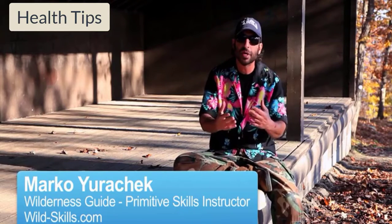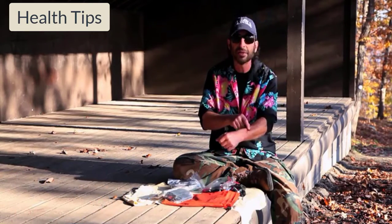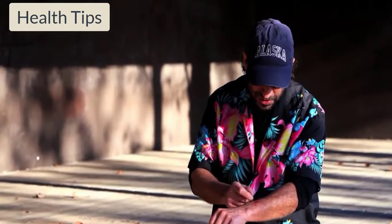The things that may happen to you in the backcountry most commonly are cuts and athletic injuries like sprains. I happen to have a little gash here, a little flap.